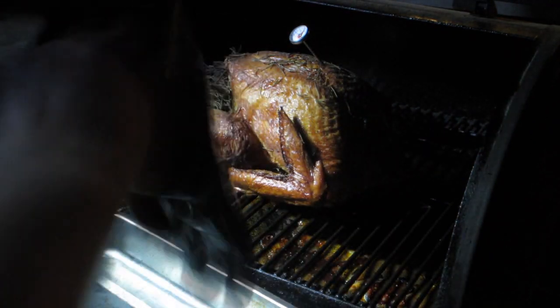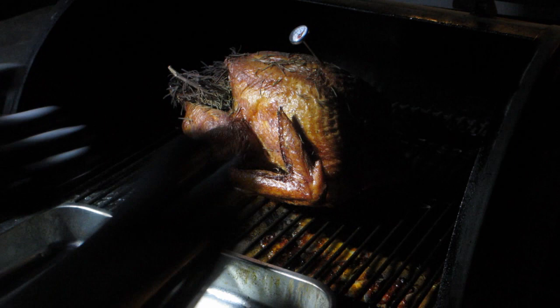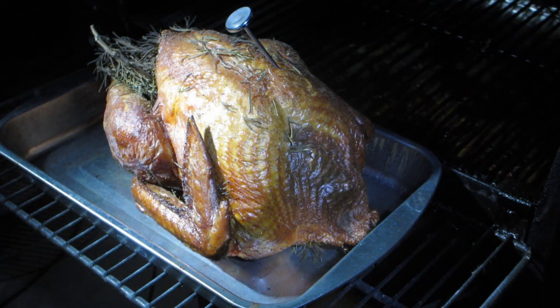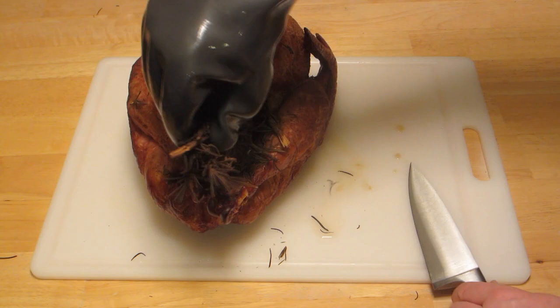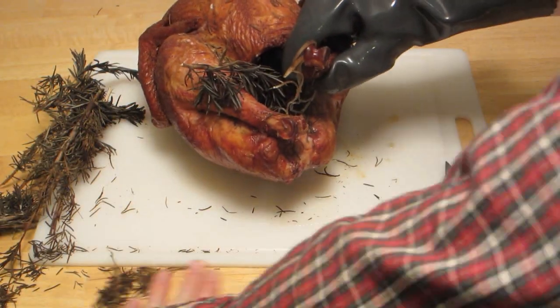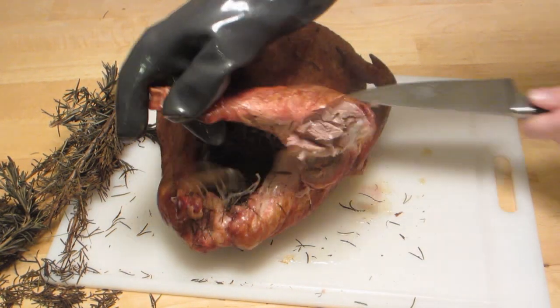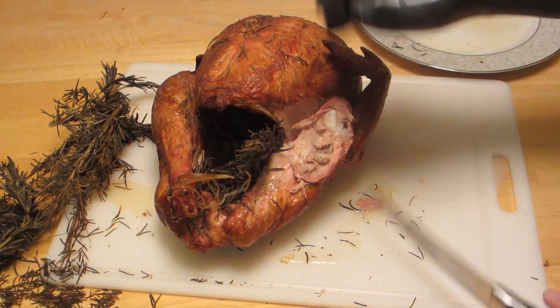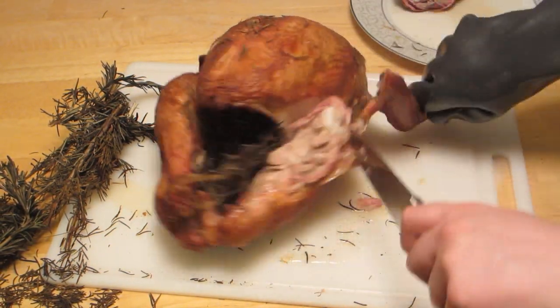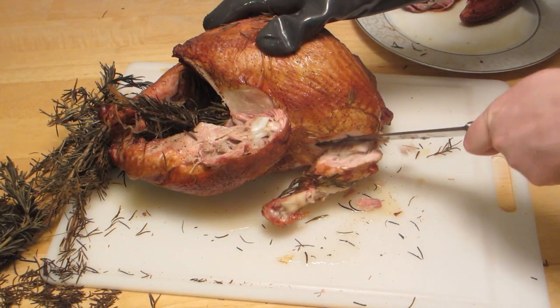I've got these heat-proof silicone gloves — good for temperatures as high as meat goes. It's time to bring the turkey inside and get a better picture. The turkey looks great, and it tasted great too. If I had to do it again, I probably would have cooked it 5 minutes less. Carving it up was fine; that heat-proof glove really helps when you're carving. It was a pretty tender bird — you can see the wing just popped right off. With a little bit of practice, carving one of these things is pretty easy.